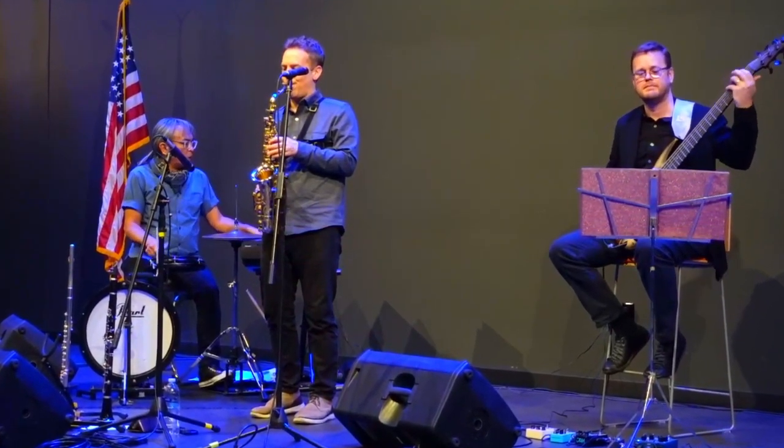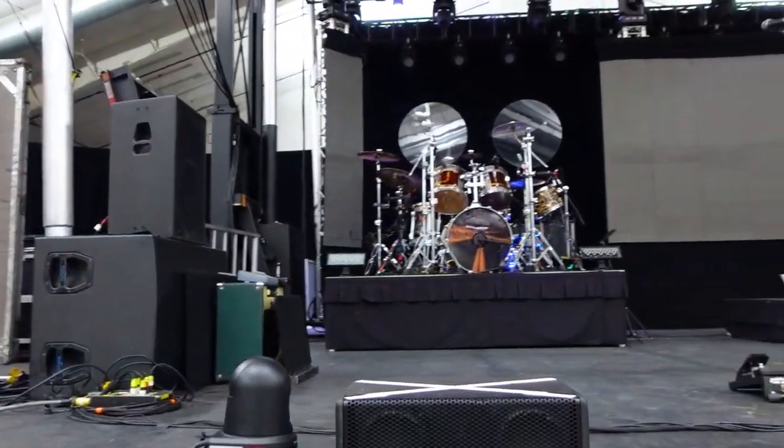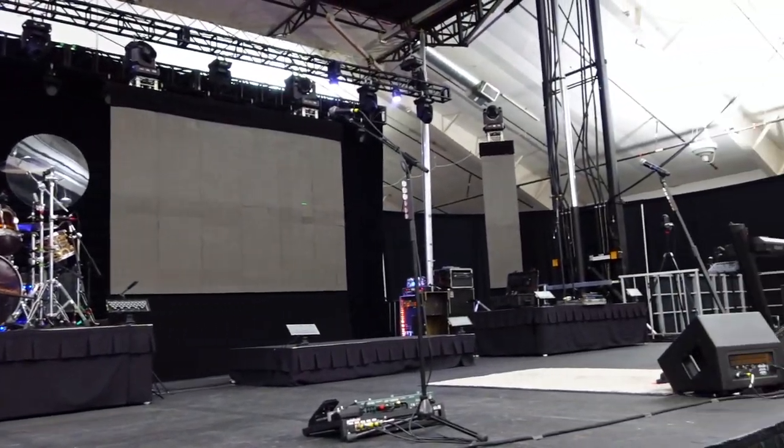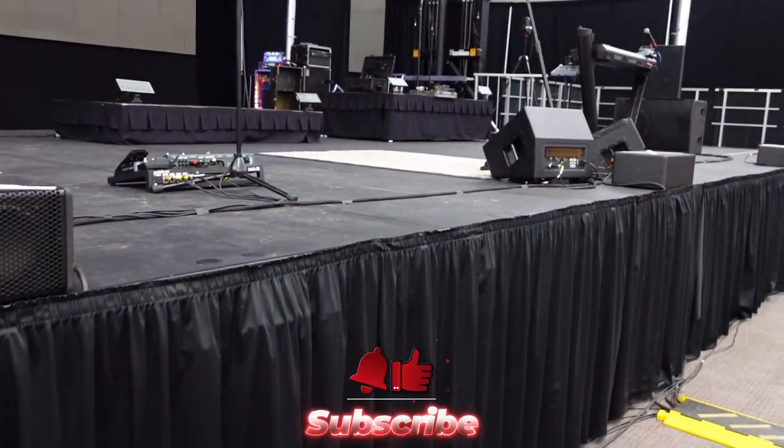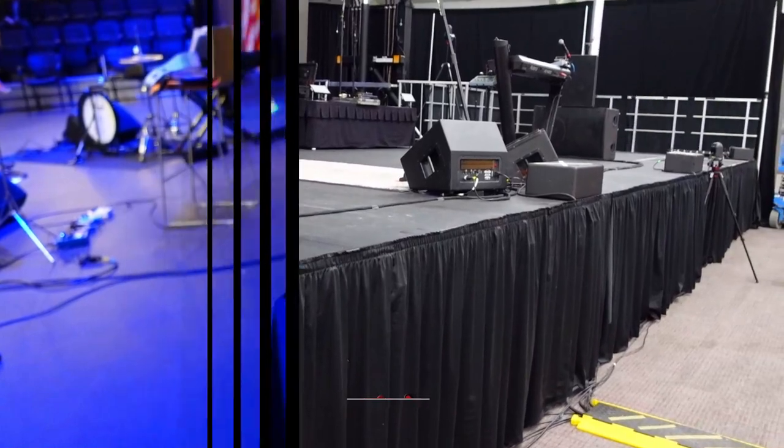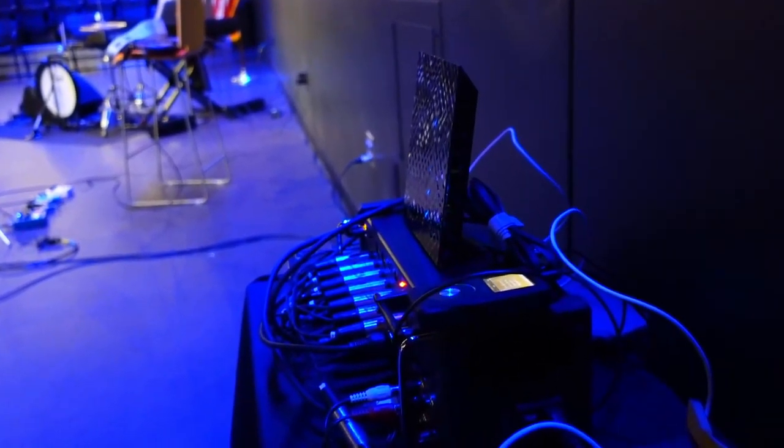These same cable management concepts can be seen on larger stages also. It all transfers, and the neater you can keep the lines on a smaller stage, the easier it is to do it on a larger stage.